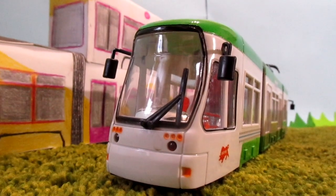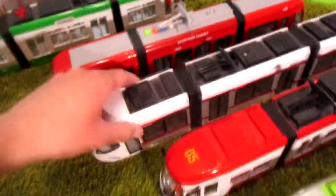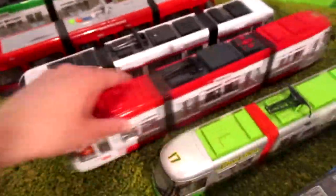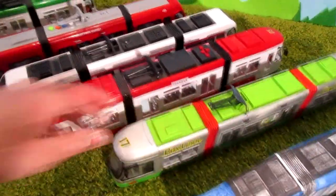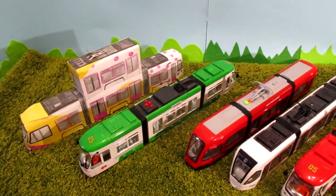Did you know that this tram can go? Of course I know it — every tram can go. This tram can go, this tram can go, this one, this one, and this one. Even the paper tram can go. No — it can go by itself!